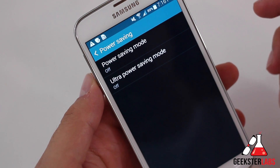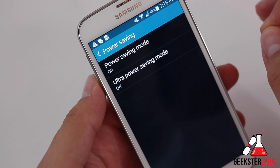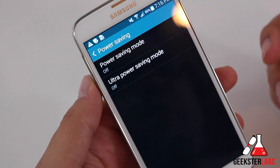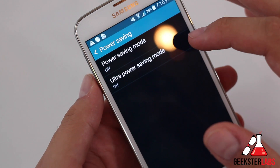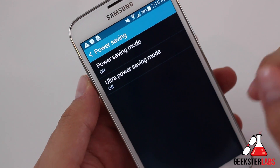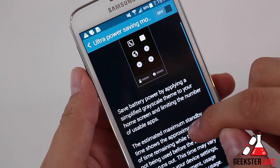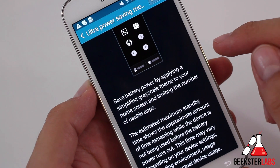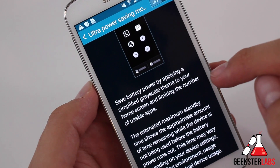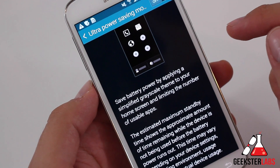Now let's check out ultra power saving mode. This is the option you want if you're at say 10% battery life and you really need to hold on to that battery because you don't know when you'll be able to charge up — more of an emergency type of situation. When we were at South by Southwest talking to Samsung at their booth, they mentioned that if you have 10% battery life and you engage this mode, it'll actually extend your whole entire battery for 24 full hours. Pretty impressive. The screen reads: save battery power by applying a simplified grayscale theme to your home screen and limiting the number of usable apps. The estimated maximum standby time shows the approximate amount of time remaining while the device is not being used before the battery power runs out. This time may vary depending on your device, settings, surrounding environment, usage patterns, and actual device usage.